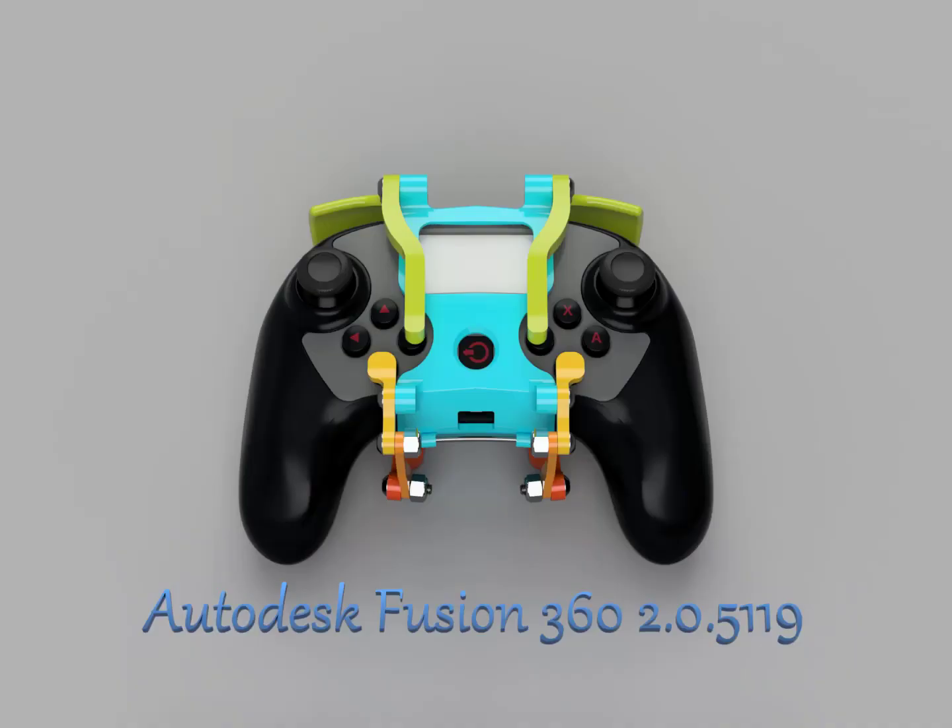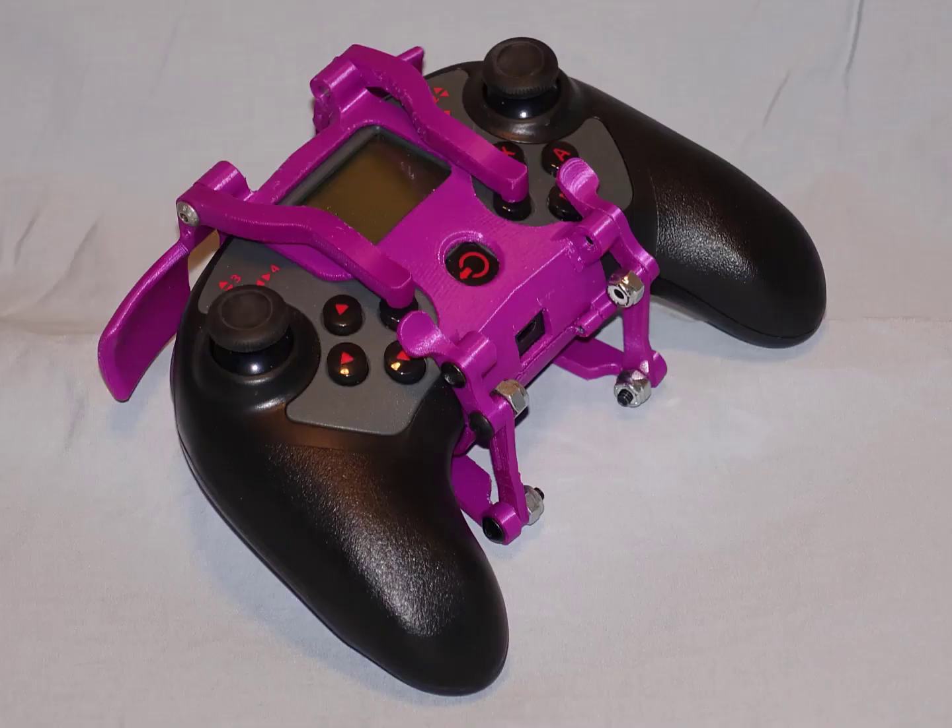As far as the V5 goes, there is the legal V5 controller add-on. This was designed by a student for an Autodesk challenge. It's been ruled legal by the REC and is a really great add-on for teams that want to get that extra edge.